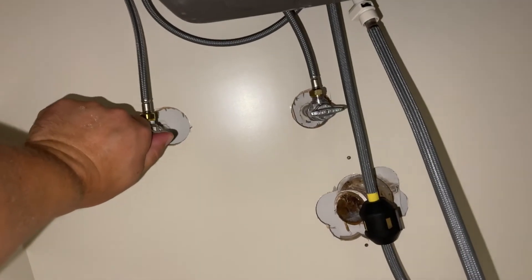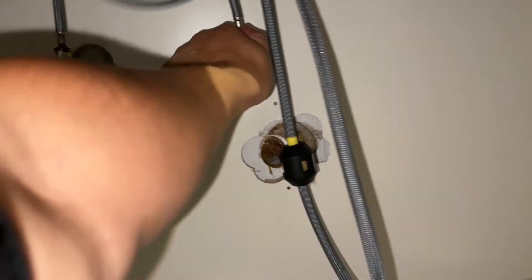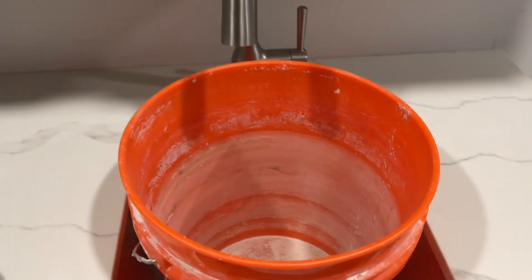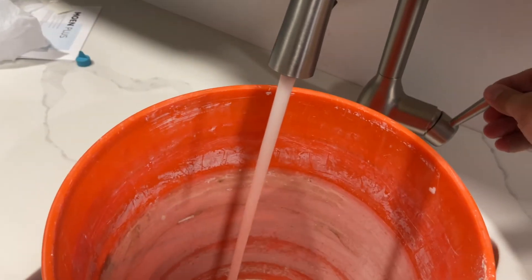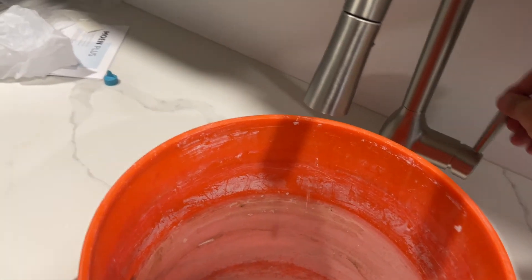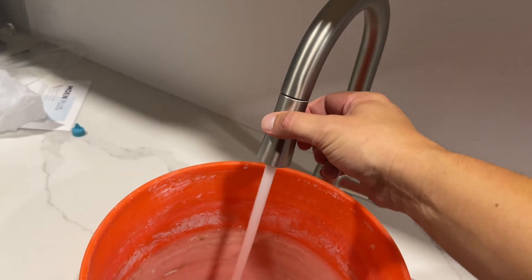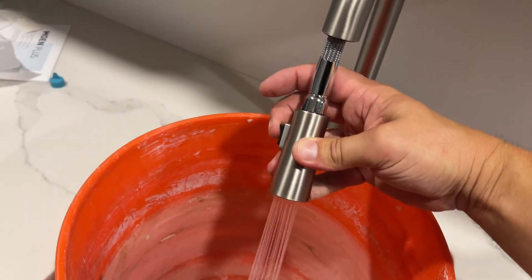It's kind of nerve wracking — I've got a bucket, but it's obviously not in place right now. That one worked. That one worked. Got no drips. So that's good news. I've got the bucket in the sink. First start up here. Get rid of all the air. I've got a nice little action. Super easy to use. I like that.